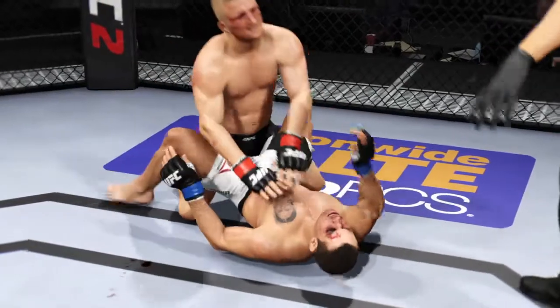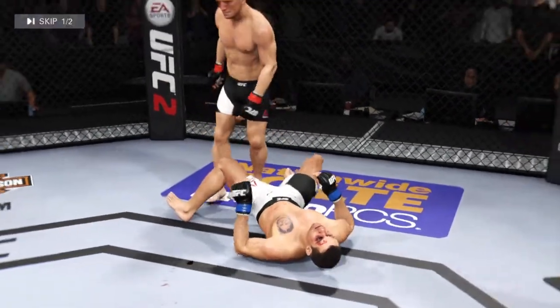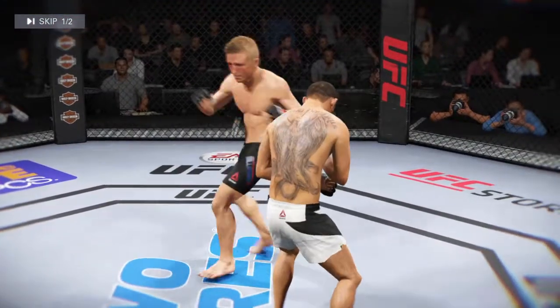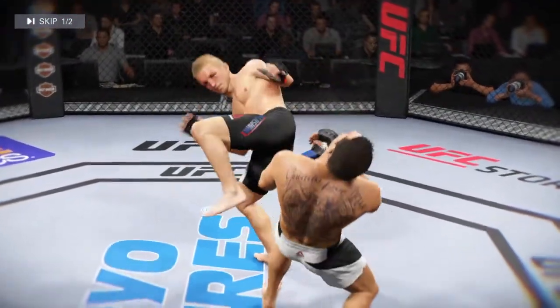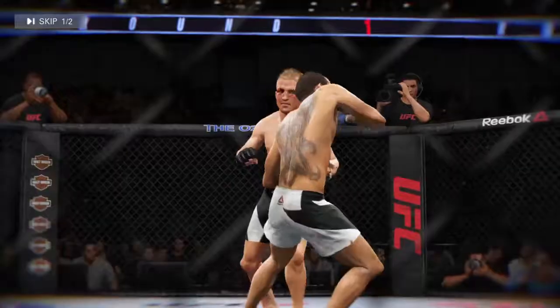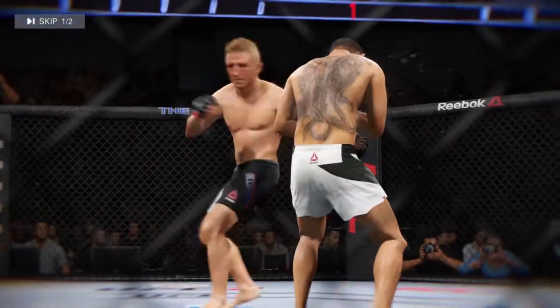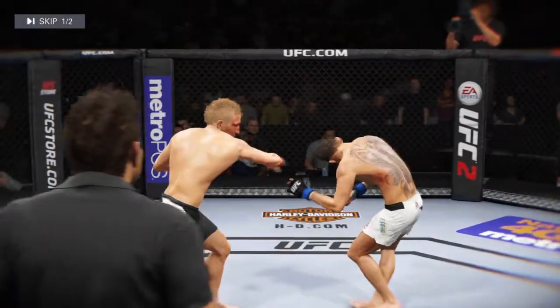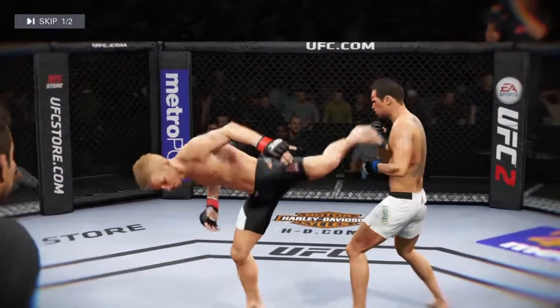That'll do it for round one. That was a great round and a big knockdown from TJ Dillashaw. That knockdown should have won him the round — it was a big moment in the fight. Let's look at that from a different camera, and let's see that from another angle.